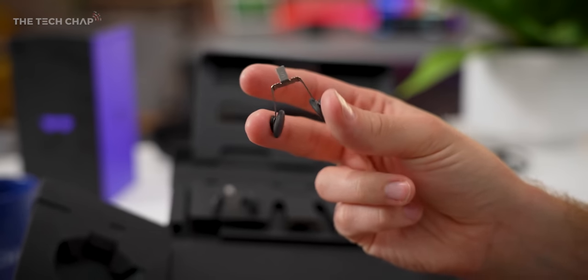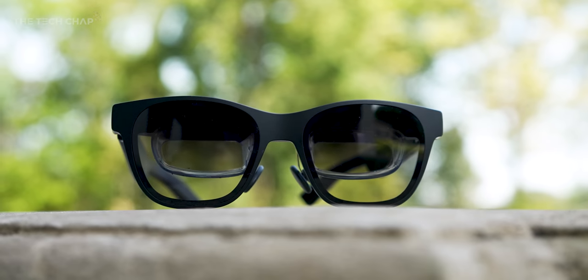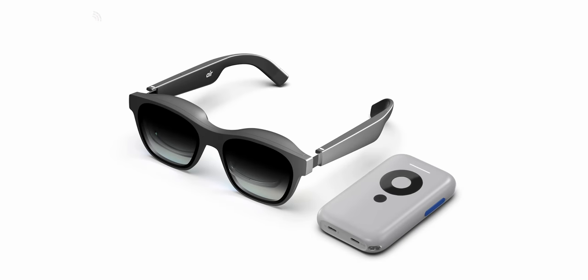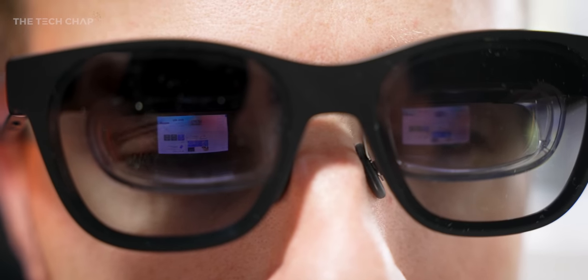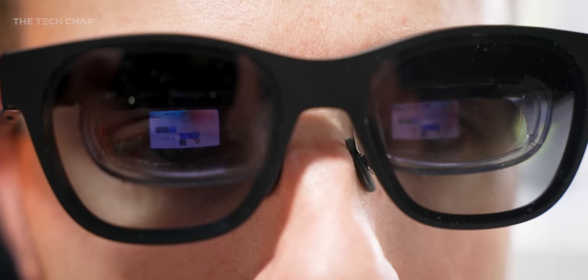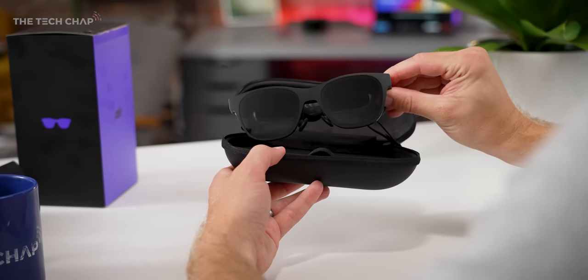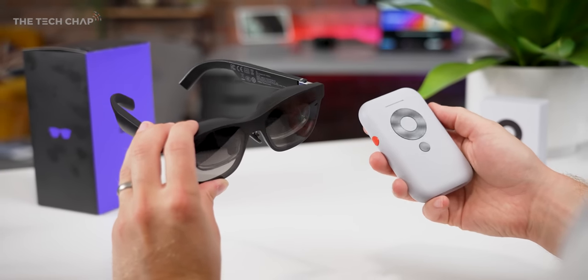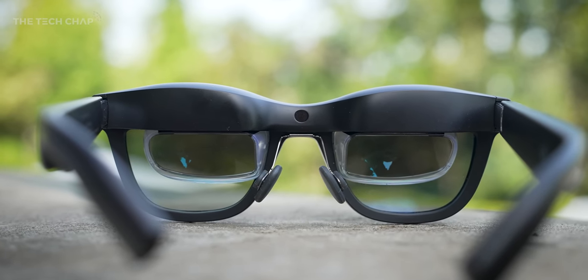Importantly, it never felt particularly uncomfortable. They bundle three different sizes of nose clips in the box, the arms have three adjustment levels, and given this is essentially just a big pair of sunglasses and not a full-on headset, it's a lot more comfortable and a whole lot more subtle - although you may still get a few looks walking down the street. You can buy the xreal air glasses and the xbeam individually or as a bundle. The glasses themselves are the same as last year, so if you've already picked up a pair there's no need to buy them again. Let me know what you think in the comments below - I'll leave a link in the description if you want to check them out.